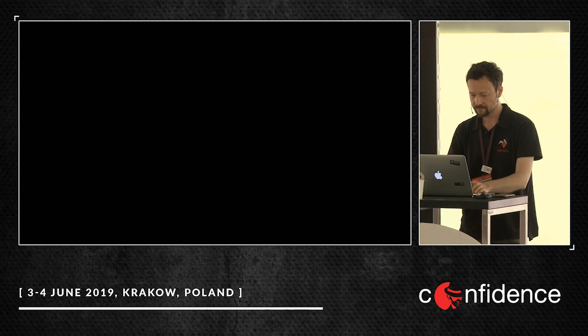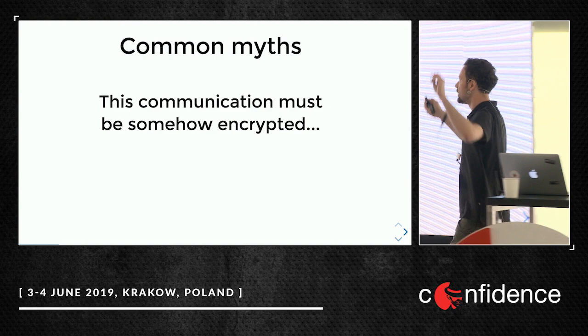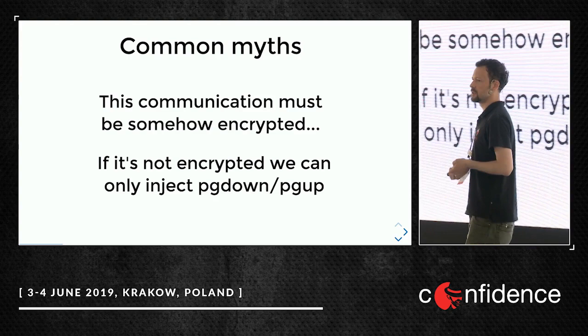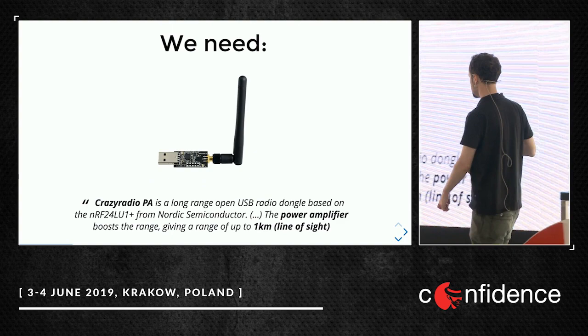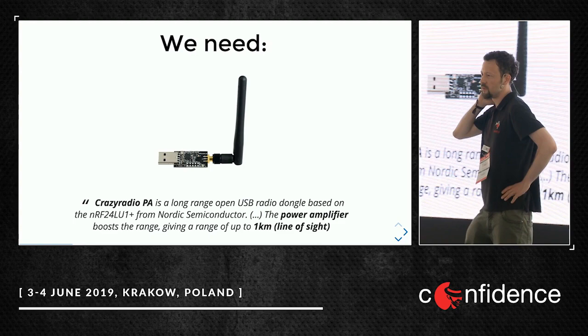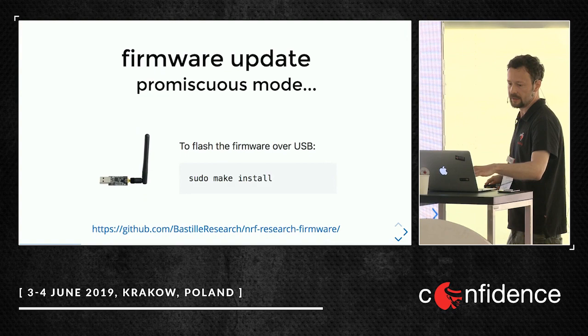Actually, how it works: common myths are that this communication dongle and clicker must be somehow encrypted — of course it's not true. And if it's not encrypted, we can only inject page down, page up, maybe escape — only a limited set of characters. Also not true: we can inject every single key. What do we need? For example this device, normally used to control drones, from a Swedish company. It has a power amplifier, external antenna, and a range of one kilometer. I tried it at home from behind a wall and it worked.